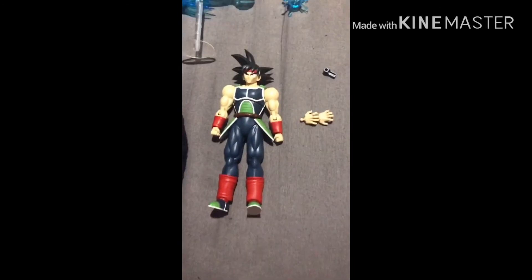In Figurize Mechanics. So here's my review of Figurize Standards Bardock, and this is Gamer Pro 5 signing out.